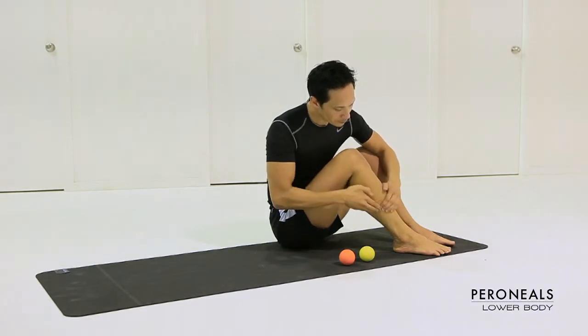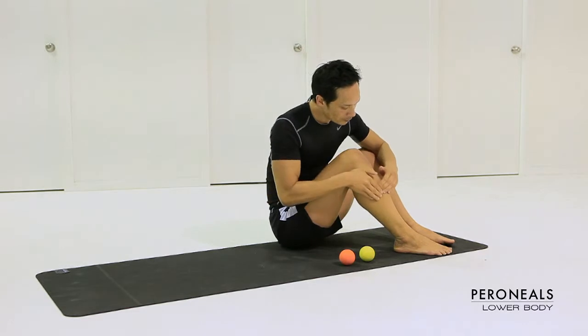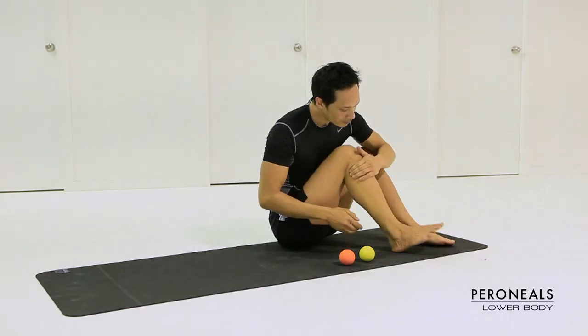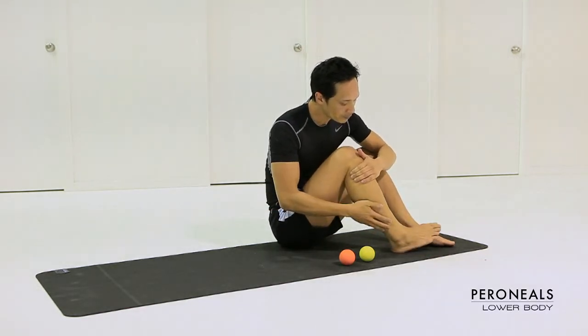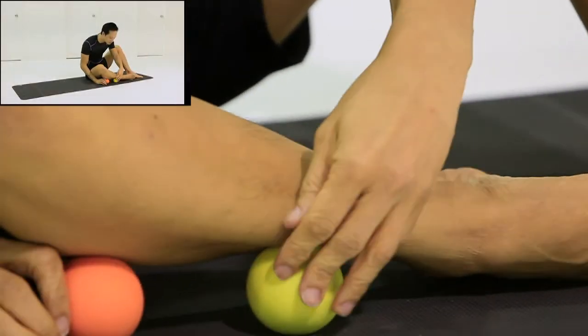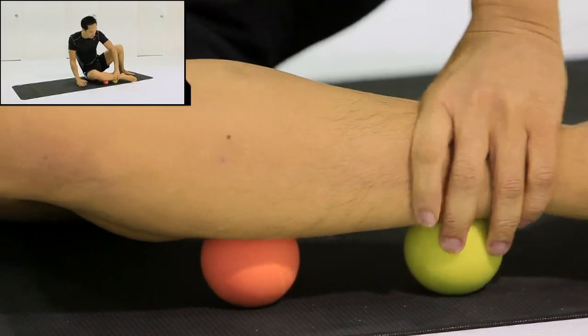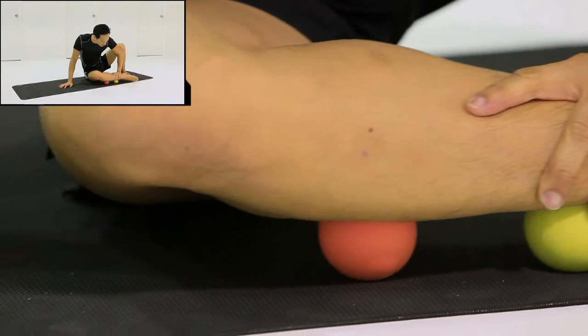The perineals can be located on the outer surface of the shin and they help to stabilize the ankle joint. A great way to release this area is to place the massage balls on the side of the shin bone.